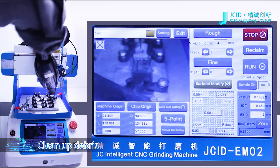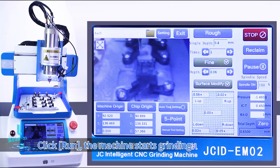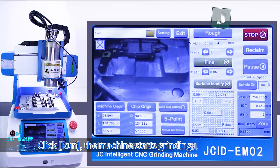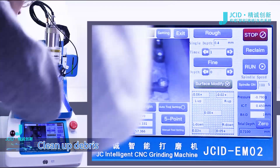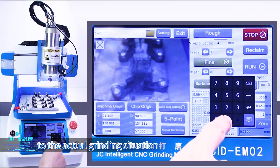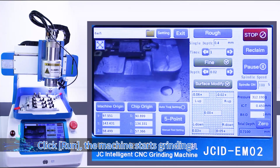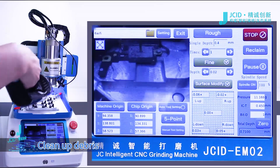Clean up debris with vacuum. Adjust the grinding depth according to the actual grinding situation. Click Run — the machine starts grinding. Clean up debris again. Adjust the grinding depth once more according to the actual grinding situation. Click Run — the machine starts grinding.